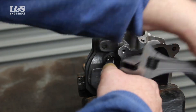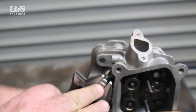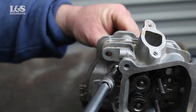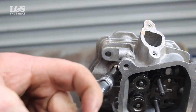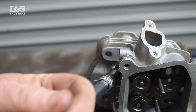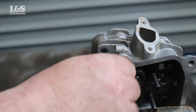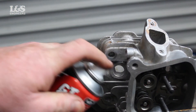You will also need to consider the thread length so you know which spring to use. You can do this by comparing with the appropriate spark plug. When you have created new threads, get the new insert on the installation tool and position the adjustable ring so that the tang is centered on the tang slot.